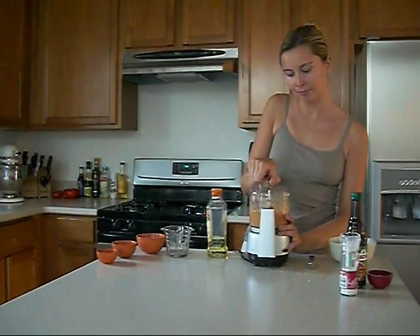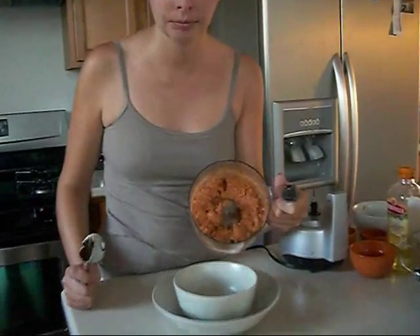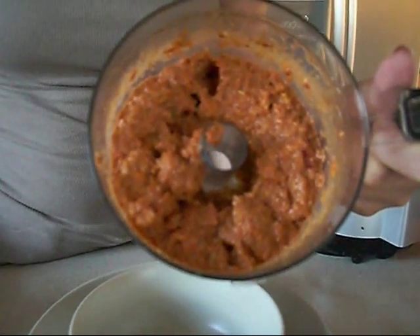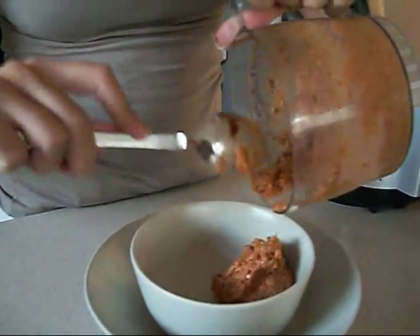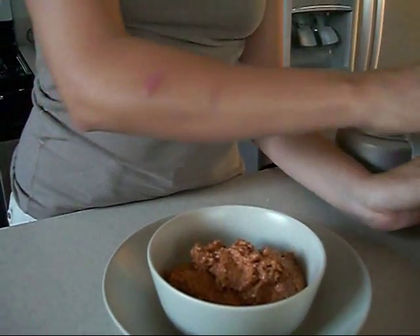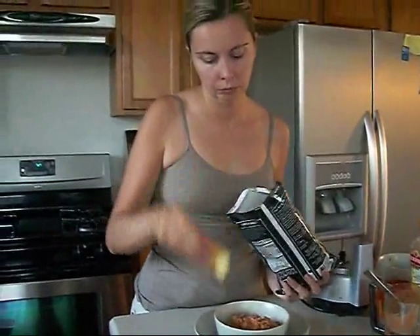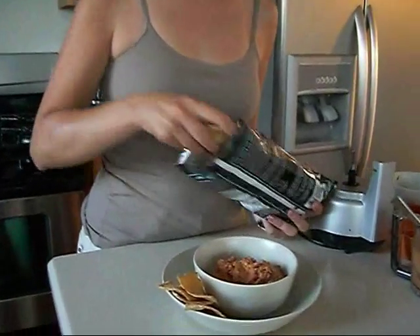That's looking perfect. It is perfect. This is how you want your Muhammara to look. Now it's ready for serving. You can dress it up with some pita chips. There you go. And now it's ready to serve to your guests.